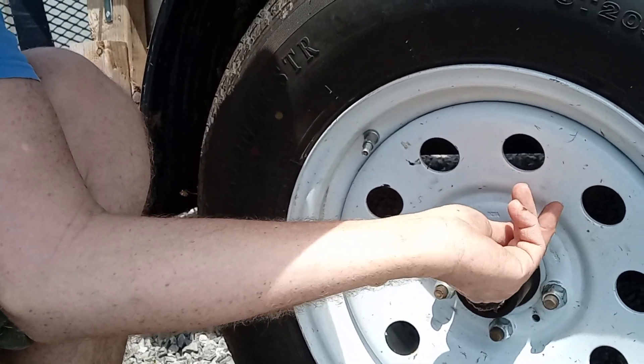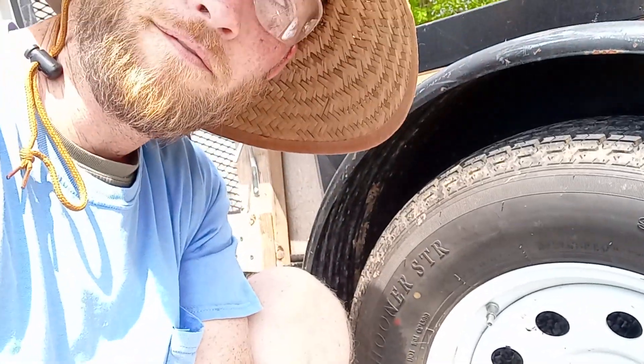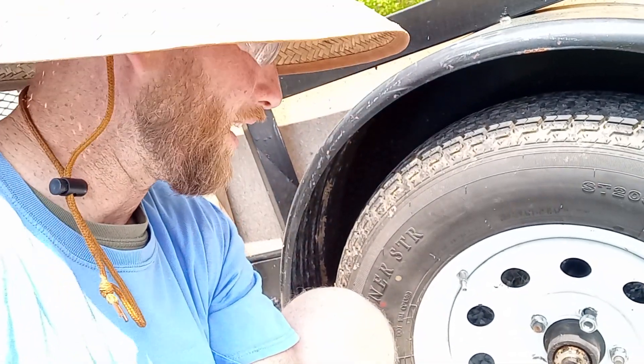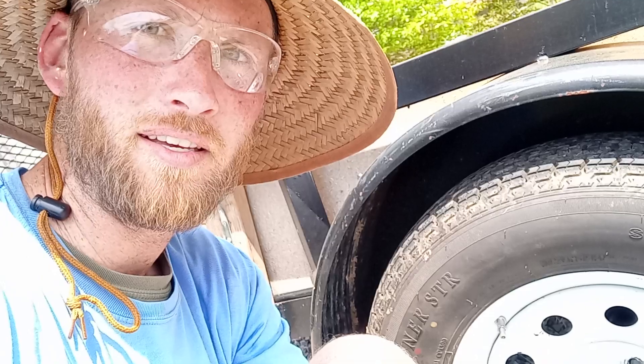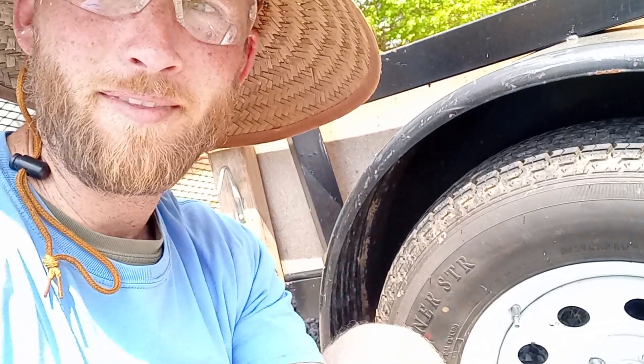I'm borrowing a trailer from a friend, so I'm going to do them a favor and fix their lug nuts. That'll help keep the tire in balance because they'll be centered with the hub. That's a little tip from Tennessee Hilltop Homestead today — talk to you later, bye.